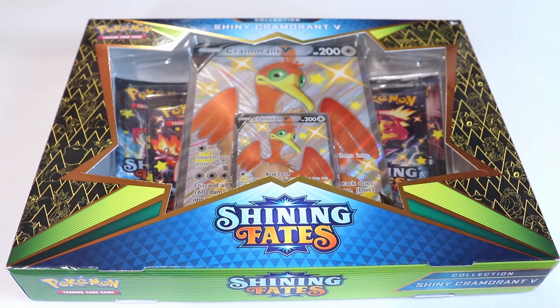Hello everyone! Today we're going to be opening some more Pokemon cards, and today specifically we're going to be taking a look at this Walmart exclusive Shining Fates product.